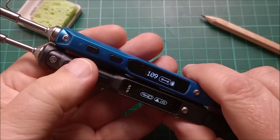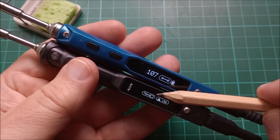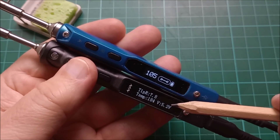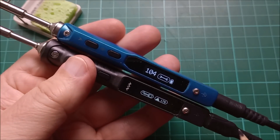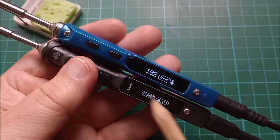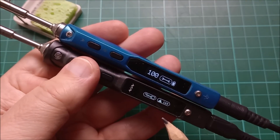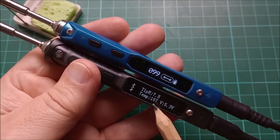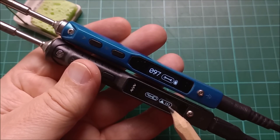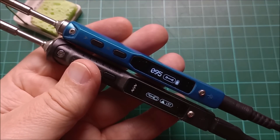If you long-press the front button on the TS101 you get the tip resistance — 7.8 ohms — you also get the current voltage, 5.2 volts, because the PD only goes up to 20 volts when requested by the iron. When it's sitting in menu mode it's just running on 5 volts. Once it gets down to 40 degrees both irons stop showing the cool-down temperature.